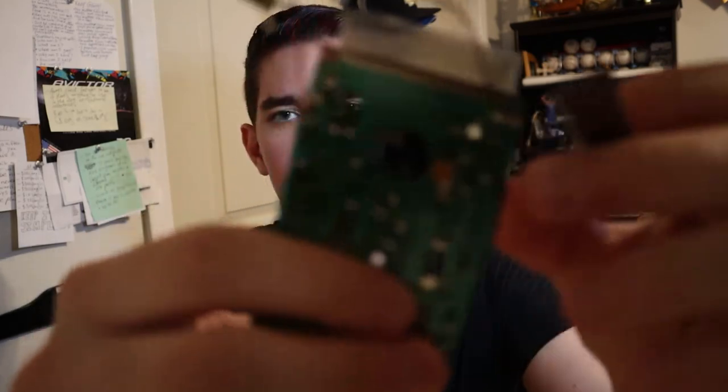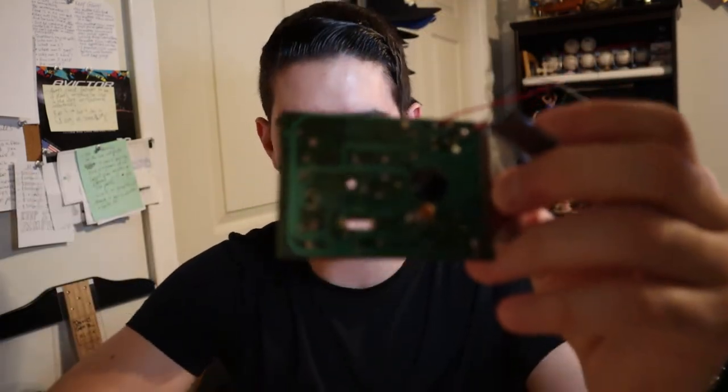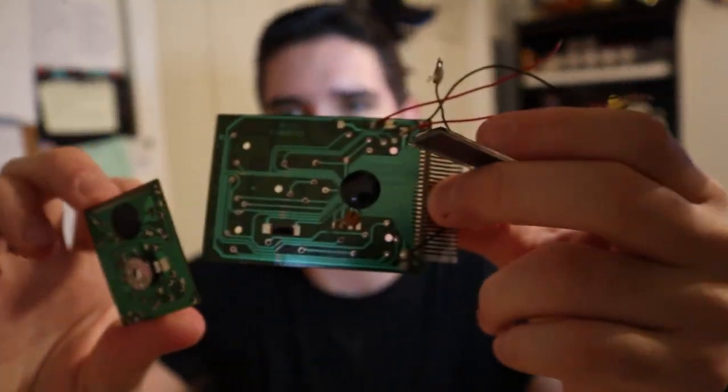We got the microchip and stuff here — made a little bit of a mess, but it's okay. Not too bad. Here's the microchip. See, it's just like the other one except a lot bigger.